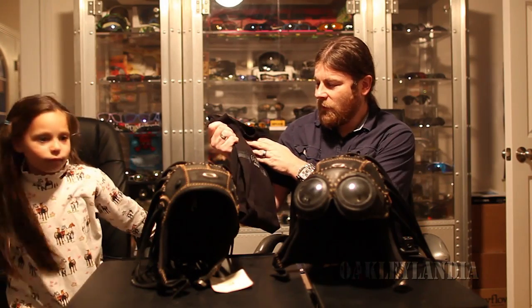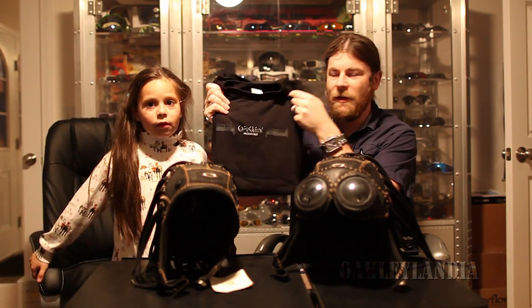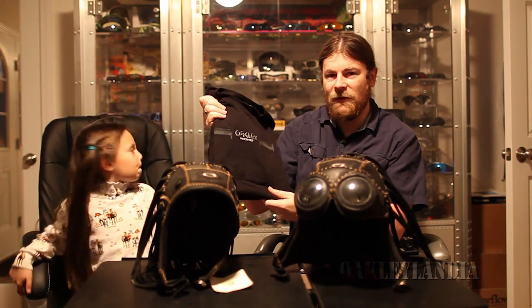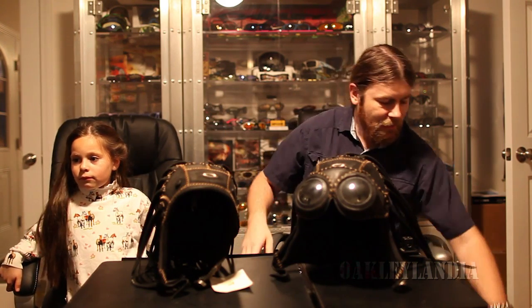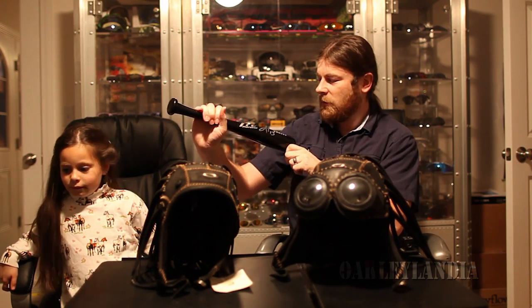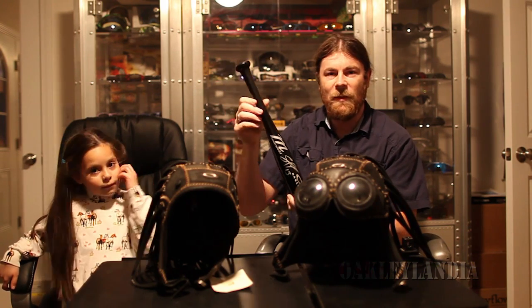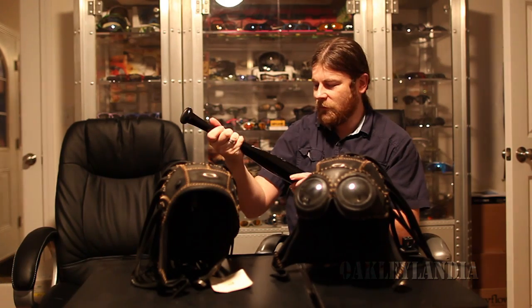I'd like to thank Anton for sending me this shirt — it's got the grips from the staple ad, which is not a grip that was actually produced, but it's still a cool logo and cool print. He also sent me a signed bat from Salvador something, and it's just a really cool display piece. I have this in my cabinet that has my Pit Boss, my Medusa, my over-the-top, and some S-eye boots. So thanks Anton — these are really awesome and they will look great in my collection.